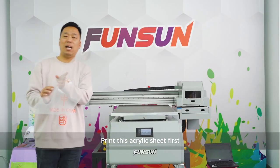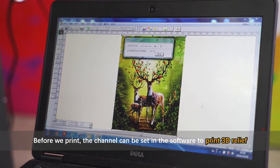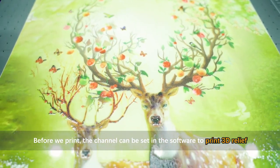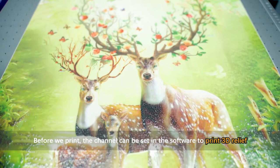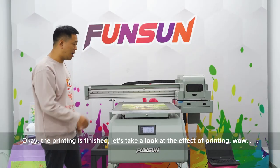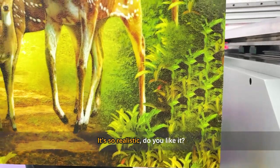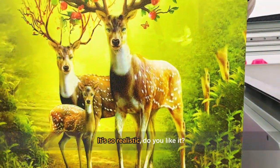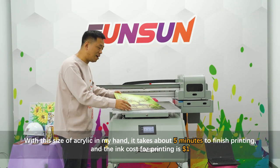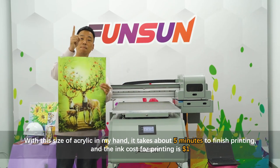Let's print this acrylic sheet first. The channel can be set in the software to print a 3D relief effect. The printing is finished — let's take a look at the effect. It's so realistic! With this size of acrylic, it takes about five minutes to finish printing, and the ink cost is one US dollar.